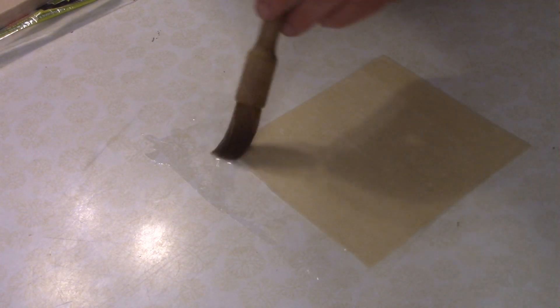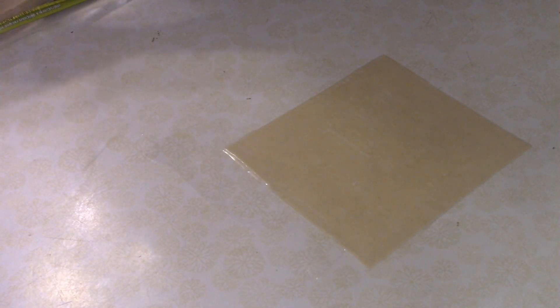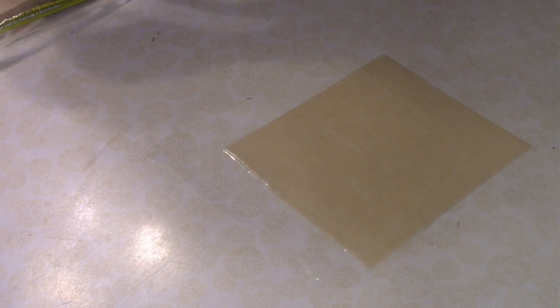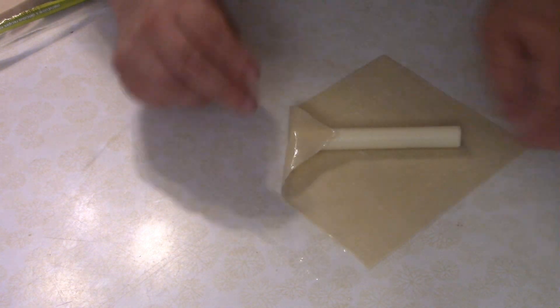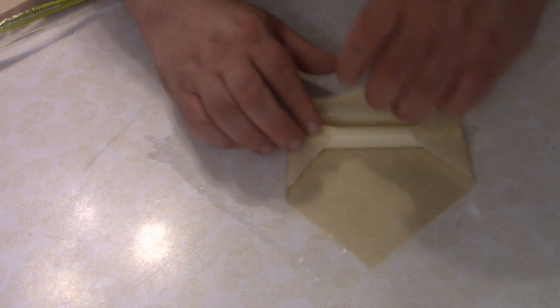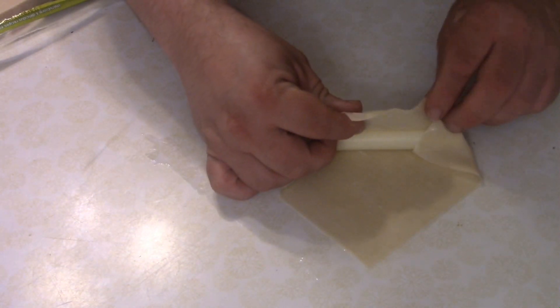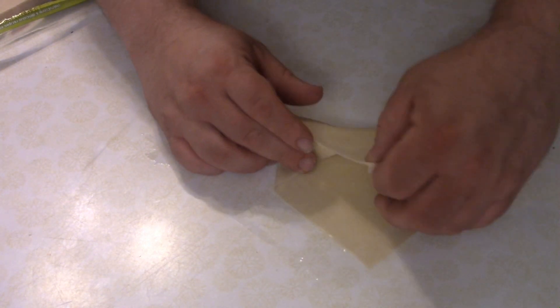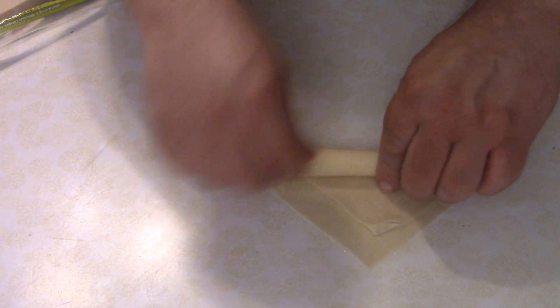We're going to do some egg roll mozzarella sticks. As you can see, I have my egg roll wrapper here — I gave it a little brushing of some water just along the edges. Take an entire mozzarella stick, fold the corners on one end, carefully pick up the other ones making sure to tuck the ends in on the side. You want to wrap this as tightly as possible because you don't want cheese coming out.